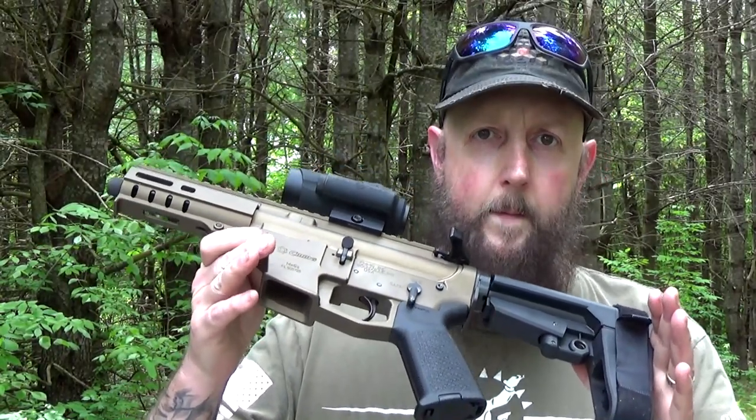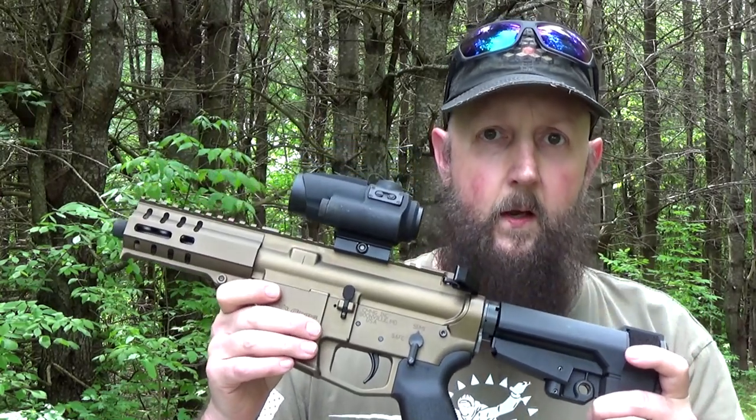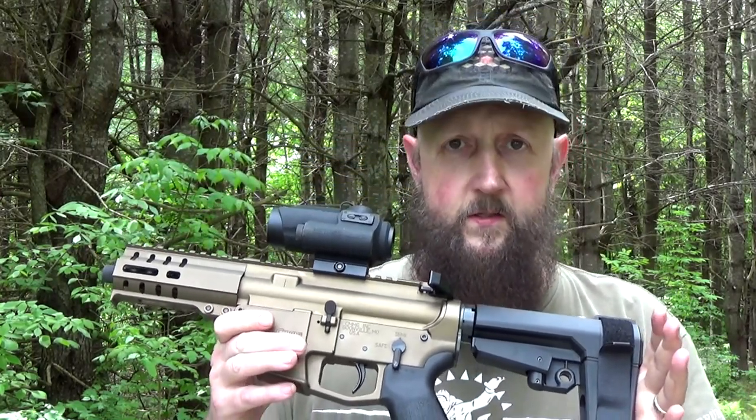The CMMG MKG Bolt Carrier Group, such as I have in this Banshee, utilizes a proprietary system they designed and developed called Radial Delayed Blowback. It's much more similar to the original 5.56 or rifle round bolt type of system, where it actually has a locking mechanism that closes into the barrel extension. Let's have a peek at the internals and compare it to the standard blowback like we have in the Go Ballistic. First, let's open up the CMMG.